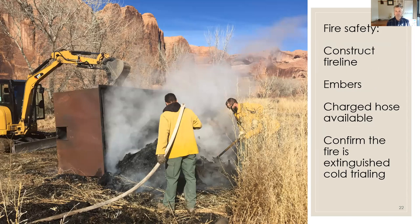A word about fire safety: construct a fire line around your operating kiln and dumping space before you start. Embers generally don't come out of these kilns from wind, but I've seen an ember pop out when dropping a fresh log, and we had a smoking cow pie at a kiln operation in June — that could have been problematic. Always have a charged hose available before you light a kiln, and always confirm the fire is completely extinguished before leaving the site. Cold trailing with bare hands — using the back of your hand — across the entire portion of biochar ensures everything is cool.